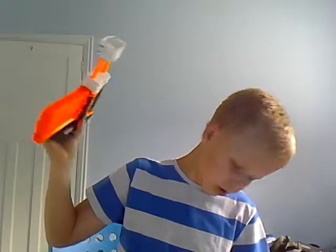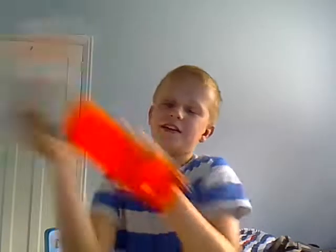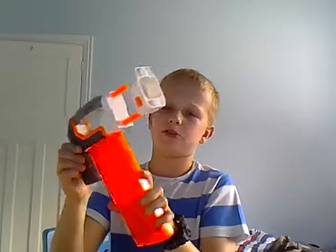Now the last one we have is the stock. You can take this out and put an extra magazine in and then just pretend it's a gun. It's pretty cool, but it's just a bit bendy if you know what I mean — it's trying to bend around corners. It's good for extra storage, but I just think it gets in the way.